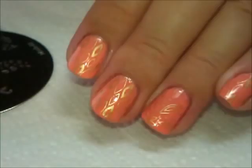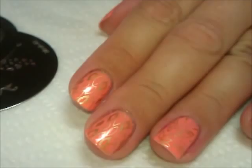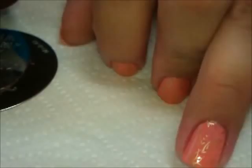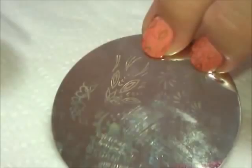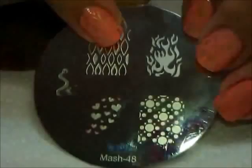The base color that I used for this was from Sally Hansen Complete Salon Manicure, it's called First Kiss. The plates I used were: for the ring finger and thumb, the accent nails, I used a plate from Shany — Shany plate number 20. The coordinating plate is a Mash plate, Mash plate number 48, and I used this pattern stamped very simply with gold.